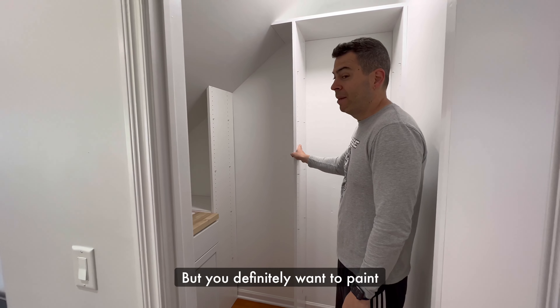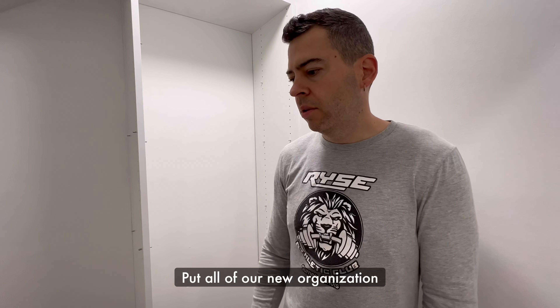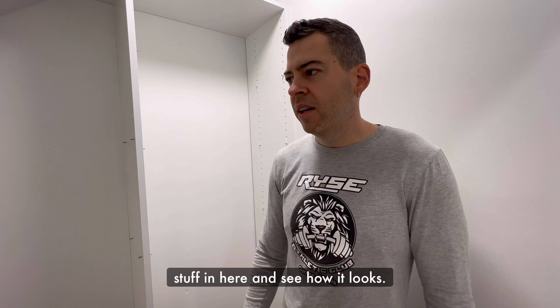We definitely want to paint before you start. So we're going to put the shelves in and organize it, put all of our new organization stuff in here and see how it looks.